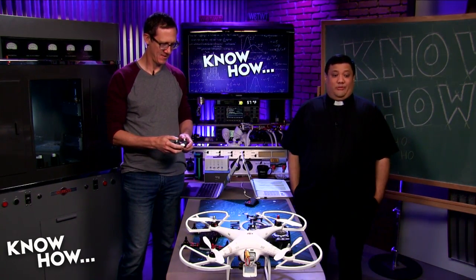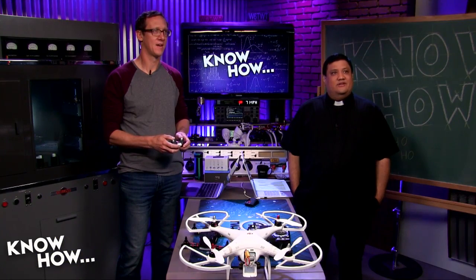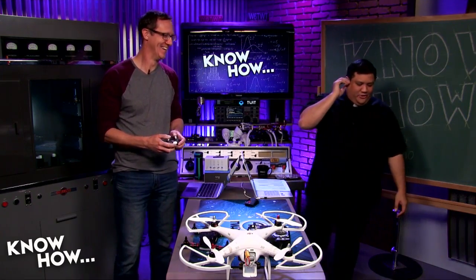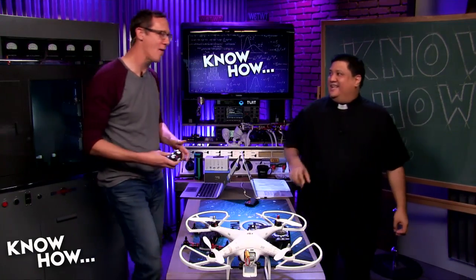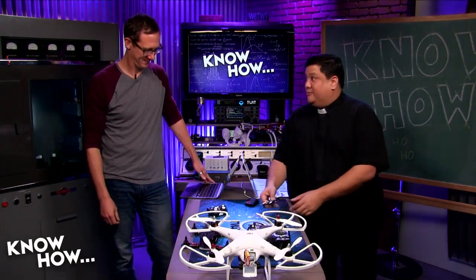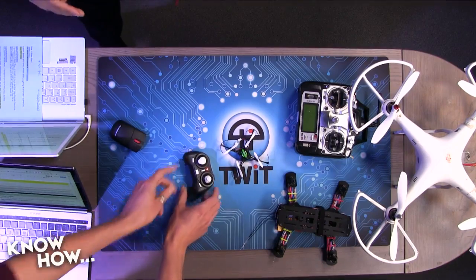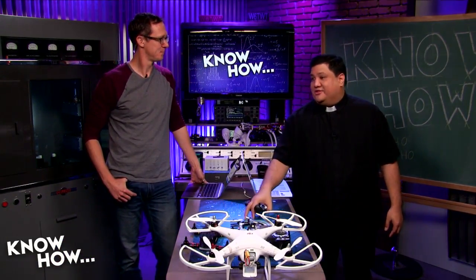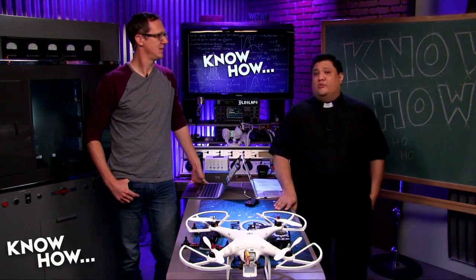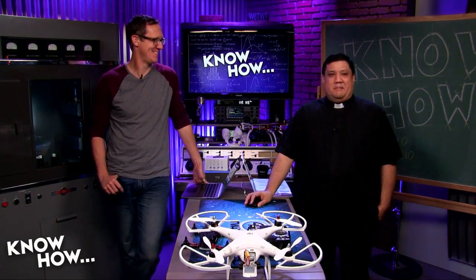Jason tries flying the tiny quadcopter live in the studio, with predictably chaotic results — bunny hopping along the ground. Since it was only a seven-dollar quadcopter, nobody feels too bad about it. The advice: buy a bunch of cheap ones like Syma to get the feel before you dump money into building or buying one. You definitely don't want to crash a three-thousand-dollar DJI as your learning experience.